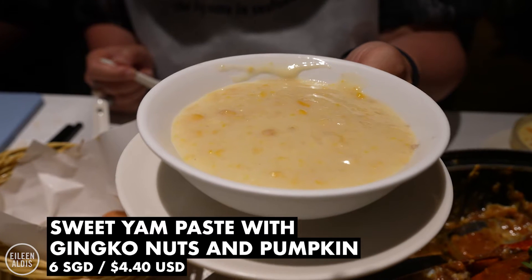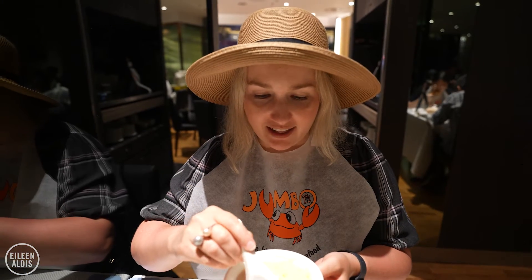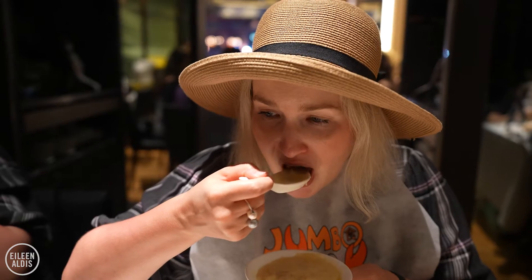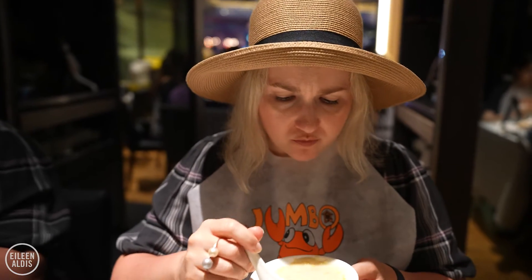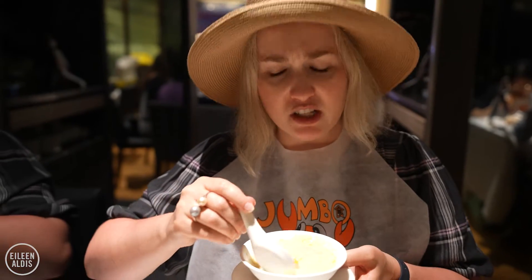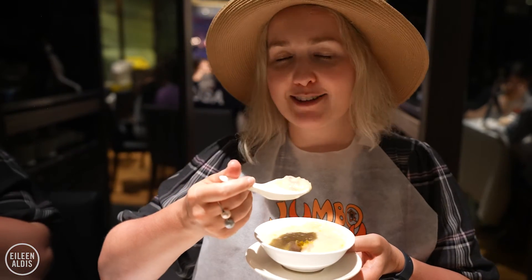Good to cool down after the chili crab. We had to get two desserts to try. This one is actually hot — it's sweet yam paste with ginkgo nuts and pumpkin, and there's still some steam coming off of it. Interesting. Definitely not super sweet. I definitely prefer the mango one because I love the texture and the pearls, but this is really different. It has to be the mango — but I do like this, it's just very mild.